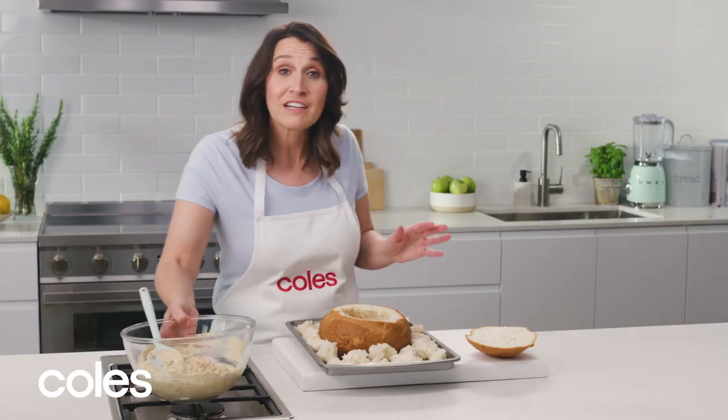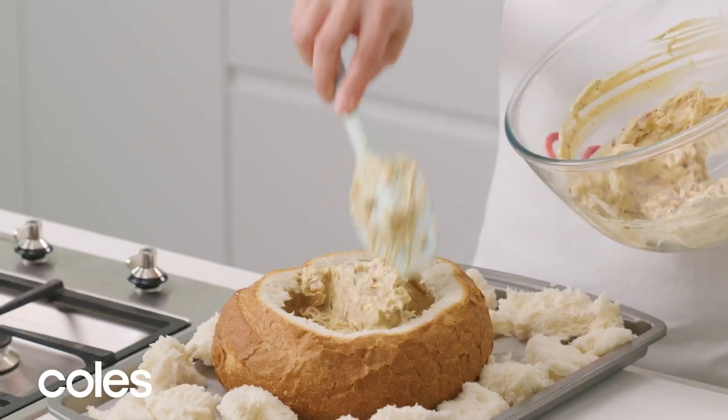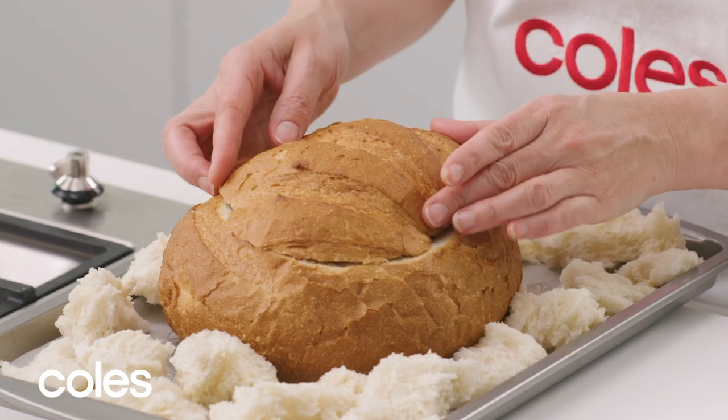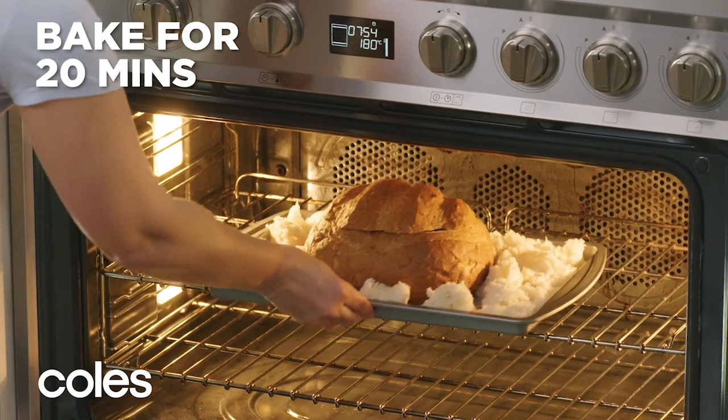Put the loaf on the tray and fill it with the dip. Replace the top on the loaf, pop it in the oven, and bake for 20 minutes until it's golden and crisp.